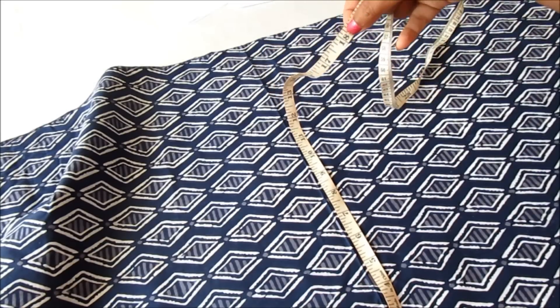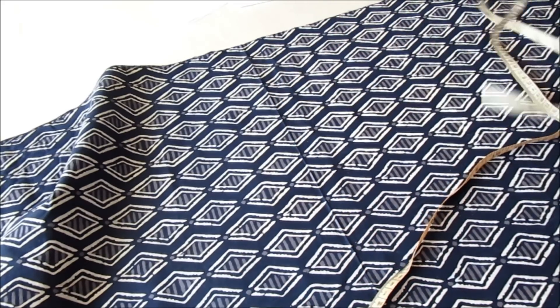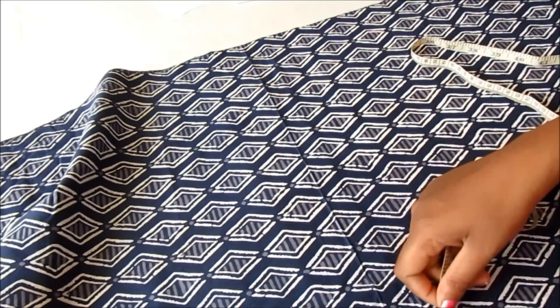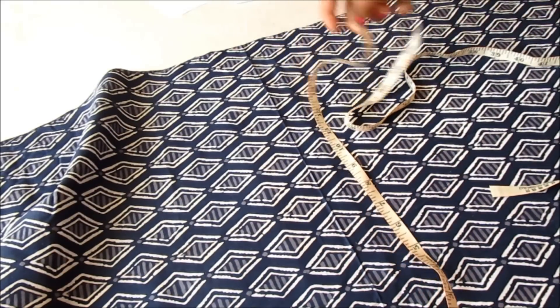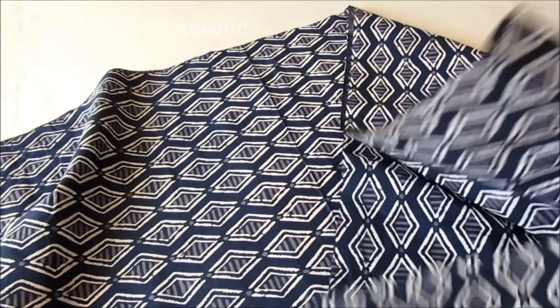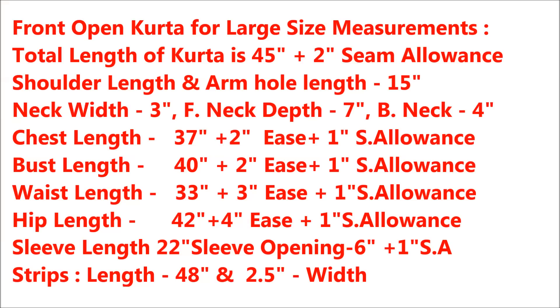I've folded the fabric into four layers and the width I'll be taking is 18 inches on four folds. The remaining leftover I'll use to prepare the sleeves. The length of the kurti is 45 inches and the width on four folds is 18 inches. The measurements are for large size; the total length of the kurta is 45 inches plus 2 inches for seam allowances.